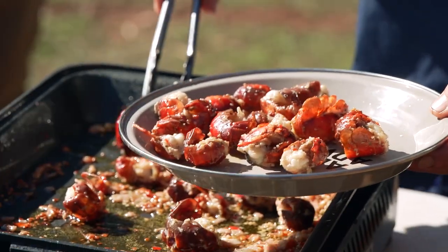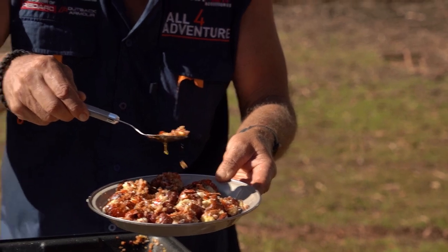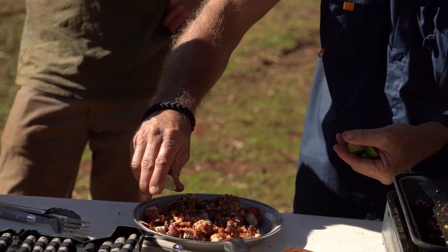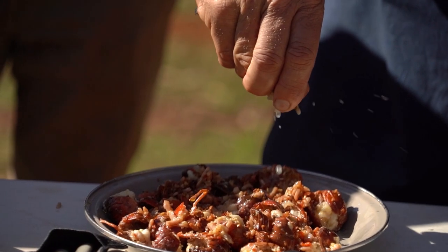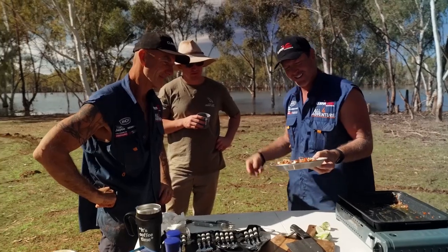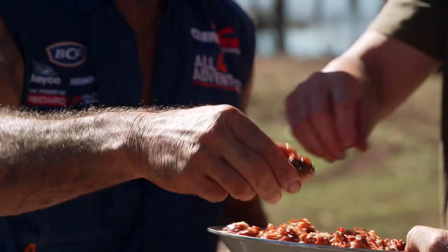Geez, how good does that look? Is that my plate or is that our plate? I think yours is coming later. I think we're good to go, boys — what do you reckon? I'm keen. Let's hook in. Don't be shy. Nice work.